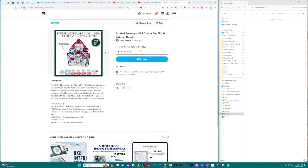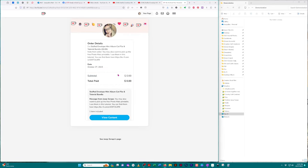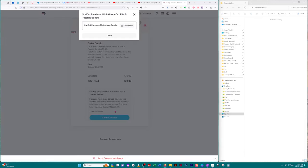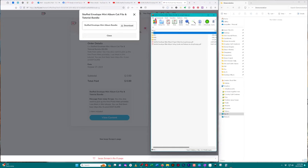Let's go ahead and walk through this. I'm going to hit zero and say 'get it now,' then click on 'view content.' Here you're going to click the download button next to the name of what you just purchased, and here are all the files that are included.